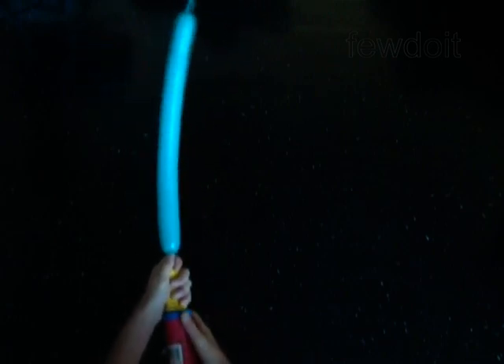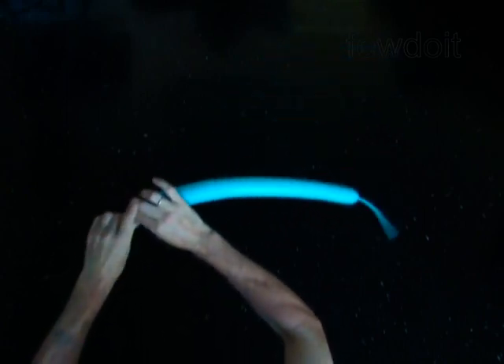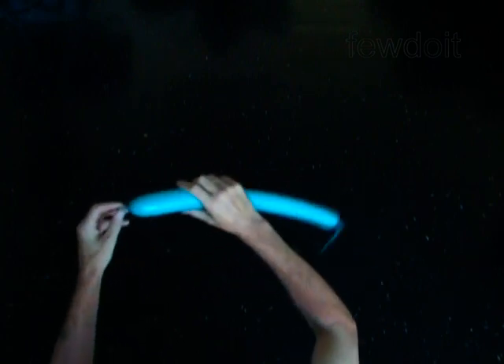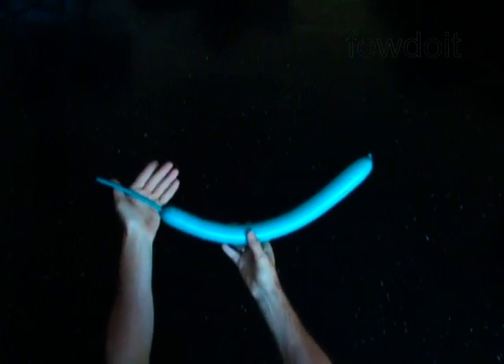Inflate a balloon leaving a 6-inch flat tail. Here is the 6-inch flat tail. The first bubble you twist to make the muzzle.